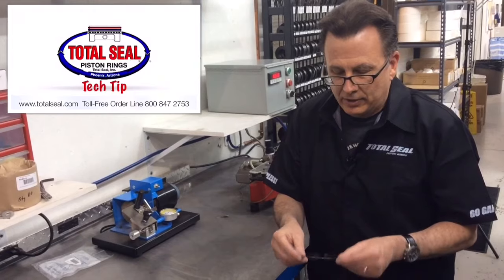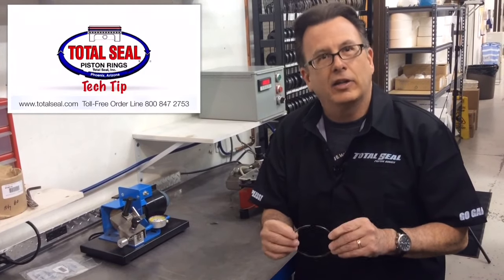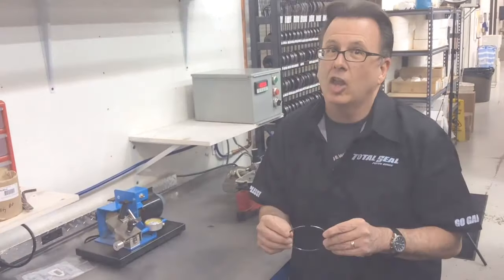Why did the ring collapse? That's a handy way to test and evaluate the tuning on your engine — by looking at the free gap. It should always close up a little bit, but only a little, never a lot.